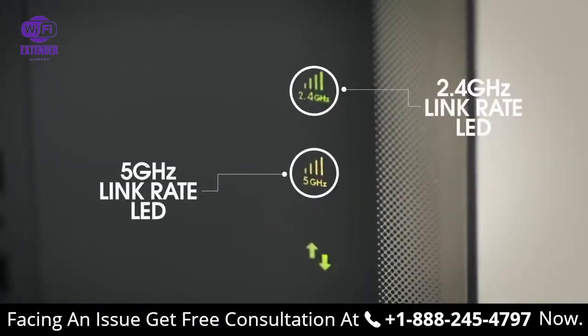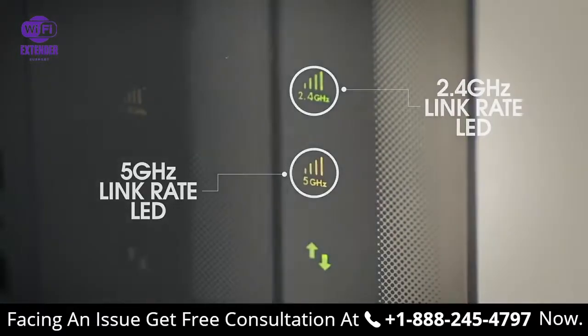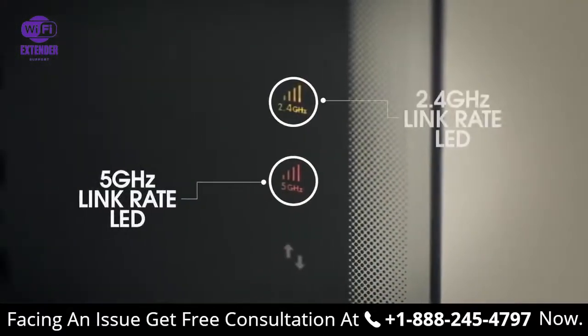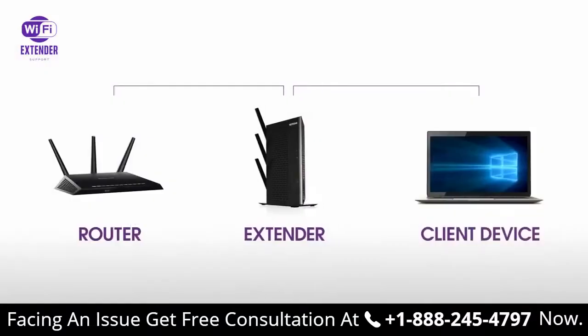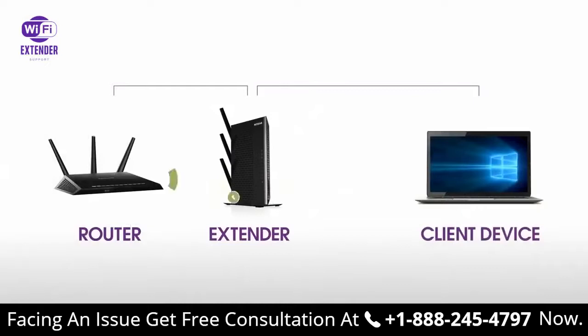If the router link LED lights amber or green, you've found a good connection for the extender. If the LED lights red, plug the extender into an outlet closer to the router and try again. Moving the extender closer to the router will improve the connection but will reduce your extender's coverage.